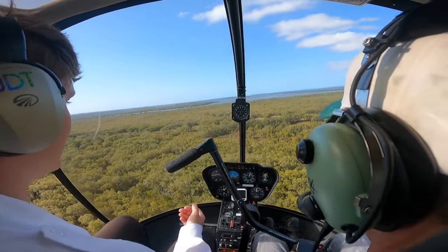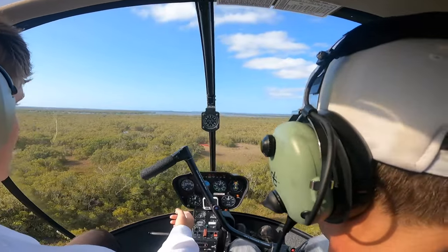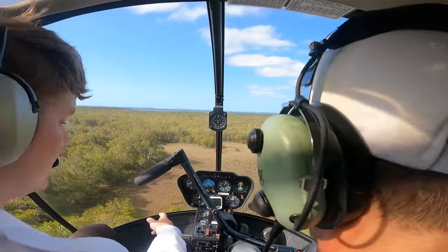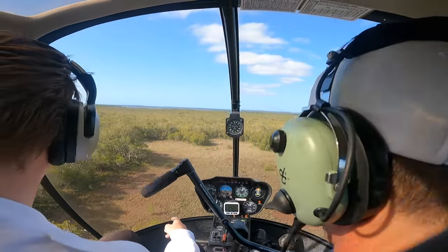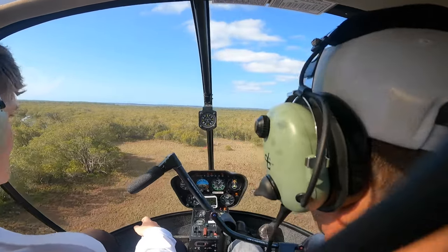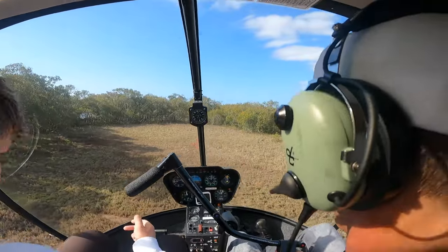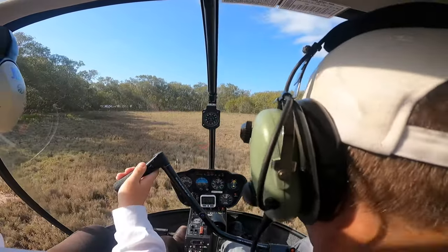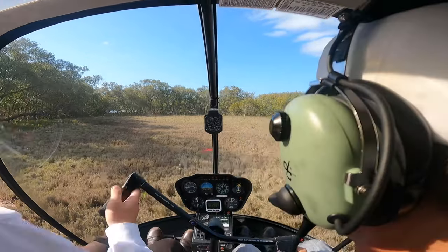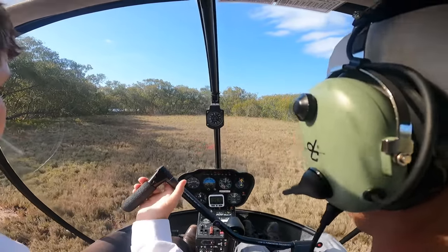Keep descending and we'll start slowing down. This is my abort point — I'm going to continue in, we're committed. Just until our tail is clear — just maintain your height, keep it forward. If you pop it right there that'll be perfect. Tail's clear. Nice and light on the skids. A bit of a shake with the pedals — we're not hooked on anything. Nice and slow coming up — that's good.